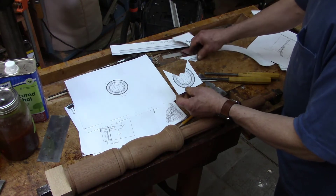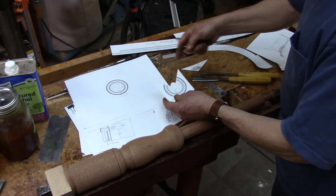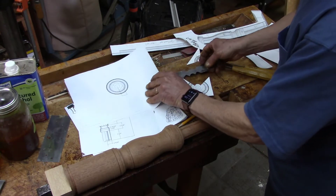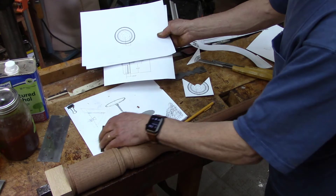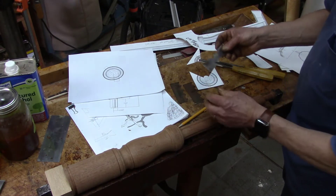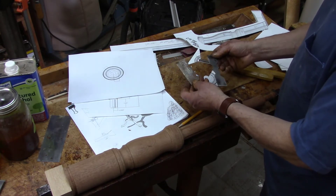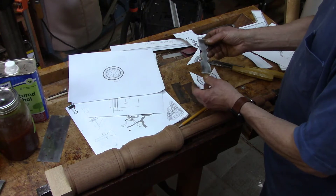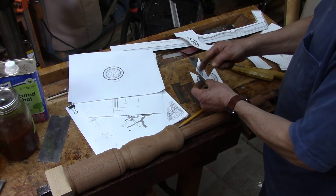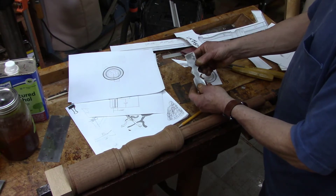I removed one section that looked like that and then another section with this rounded part. And then I've made a scratch stock — just a blade here using some saw blade stock — grinding off the teeth. Then placing these templates and marking the location and shape, I filed out the shapes here.